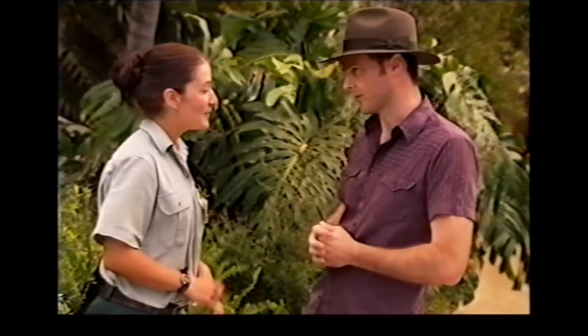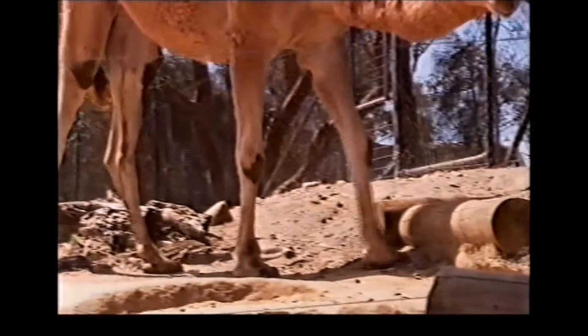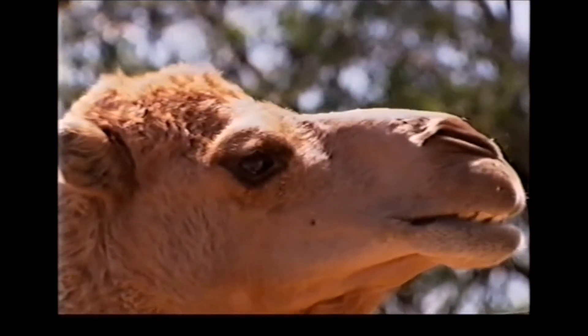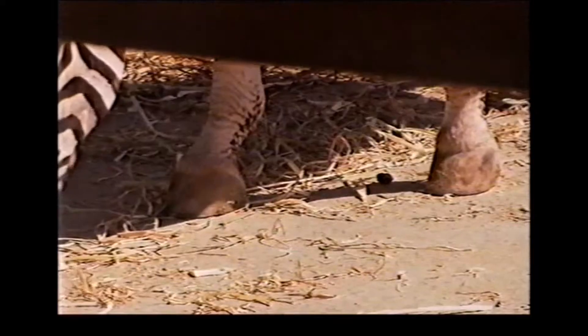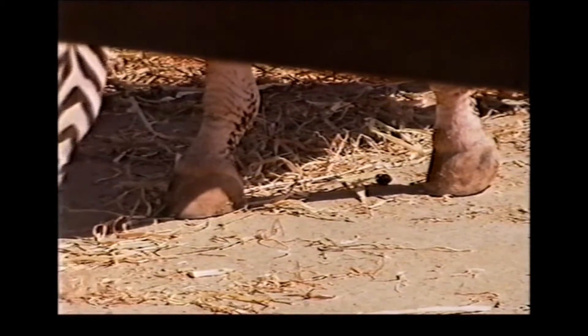But we can also break their dietary habits down into two groups as well. Generally speaking, the even-toed ungulates are foregut fermenters where they actually regurgitate their food and chew the cud - like a cow. And then the odd-toed ungulates are hindgut fermenters where they don't chew the cud, where they ferment their food in the stomach.